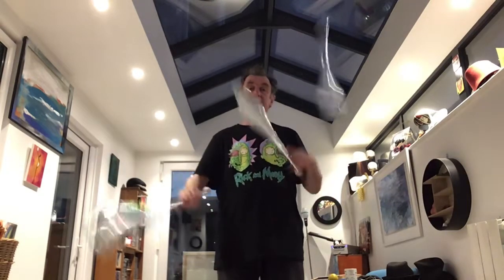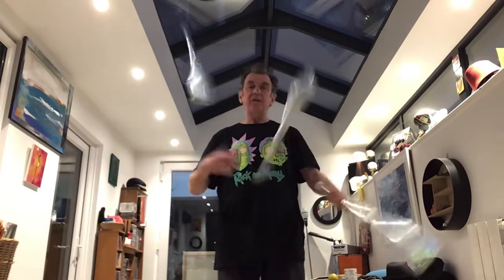This is the 3 Club Cascade — hopefully a relaxed, easy going swing of the arms, with a little flick of the wrist to spin the club from one side to the other.